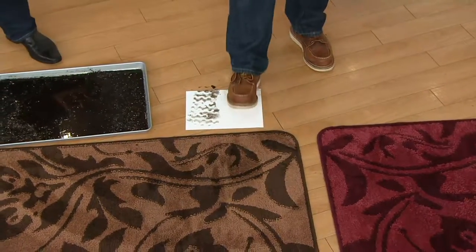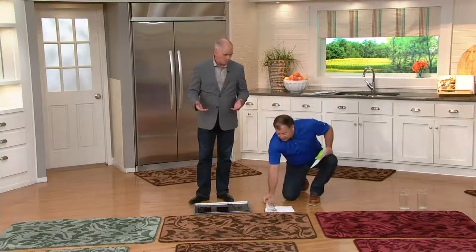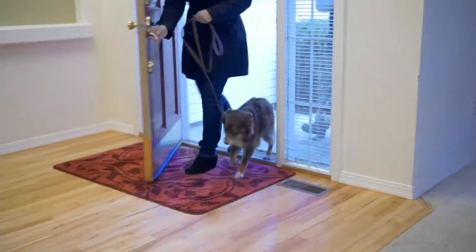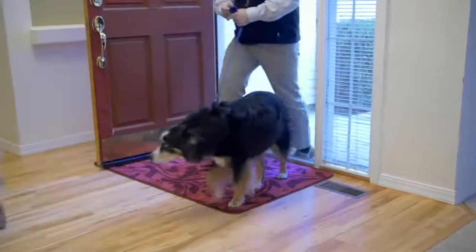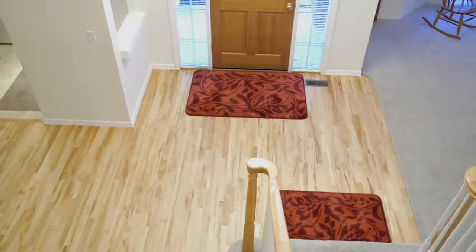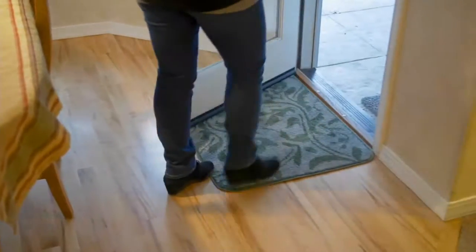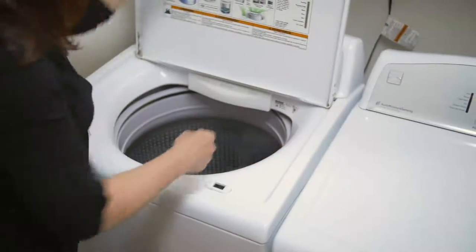If the mat is doing the job, by the way, the mats — it doesn't matter which size you get — they go directly into a washing machine. Not in the dryer; we don't recommend the dryer because of the rubber backing. But they will go in a washing machine, or if need be, you can just take them outside and hose them off. When you wash them, use regular laundry detergent, no fabric softener — if you put fabric softener in there, it's going to take the absorbency away from the microfiber.